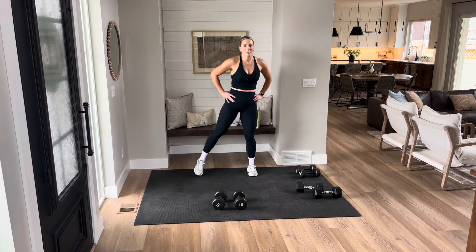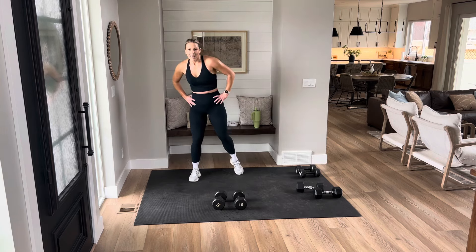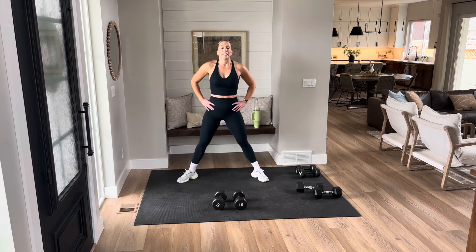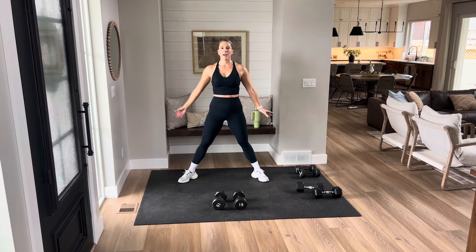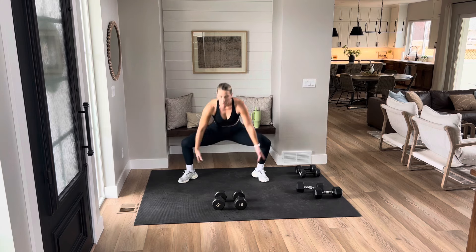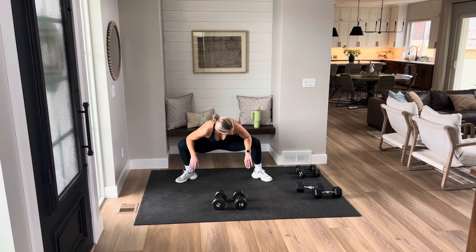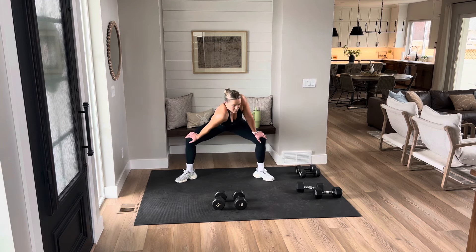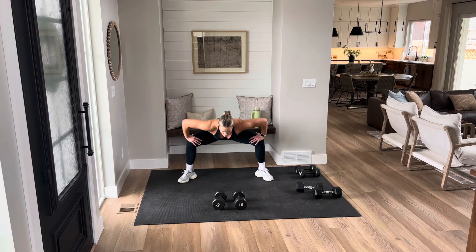Awesome job today — that was fast and furious. Let me know how you liked it. Thank you for being here, you guys. Take those feet, big plie, breathe in. Let that heart rate come down. Everything in, everything out. Come on down to your knees — rock it back and forth. Hands on those knees, roll that shoulder over, loosening up that back. Come back center, roll it up.